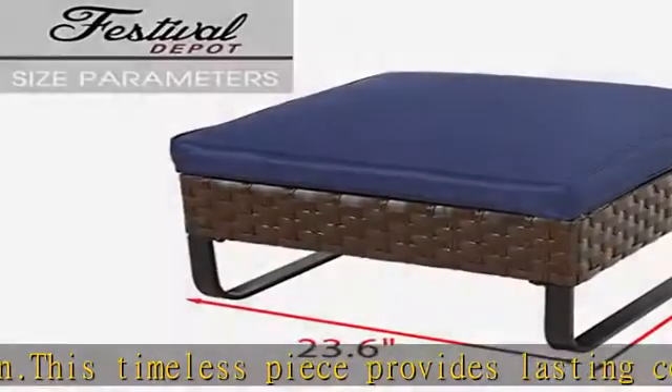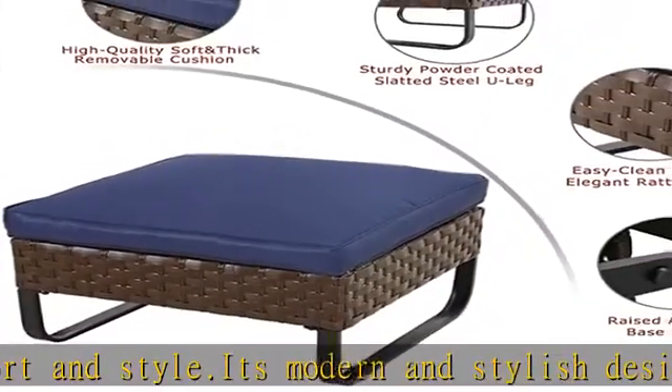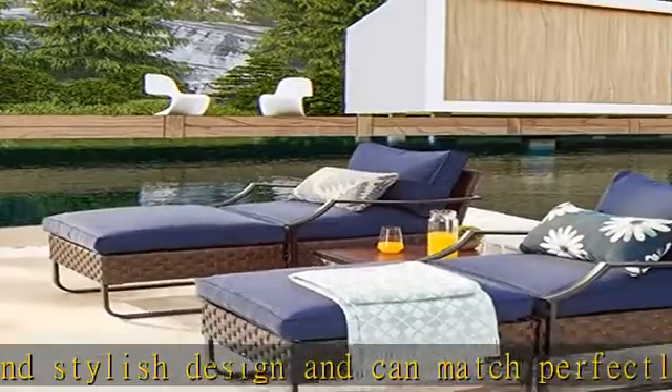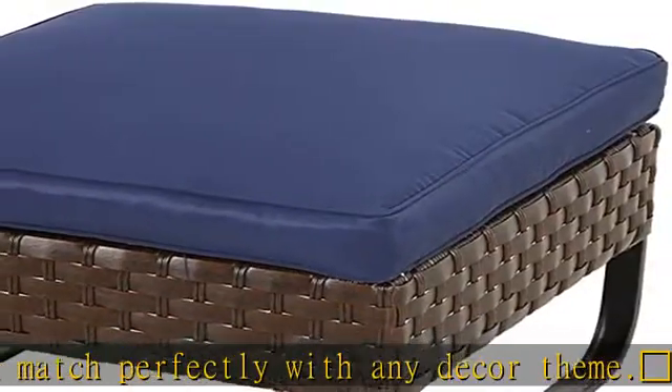PE wicker covered around the ottoman is easy to clean, and the elegant rattan weave makes the ottoman look very elegant. Applicable for various places: place this ottoman in your bedroom for the perfect complementary piece, or place it in the living room to enjoy coffee with a book or have board game nights with family and friends.